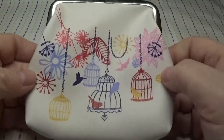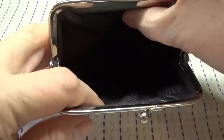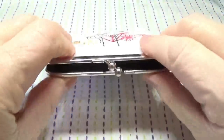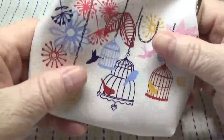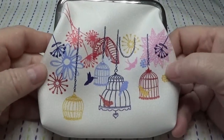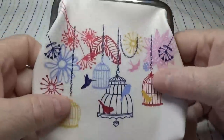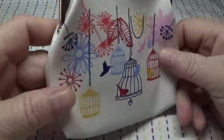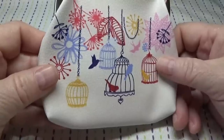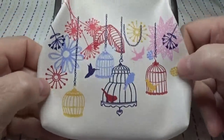I purchased this — I thought it was cute — for only 98 cents. It's a kiss-lock coin purse. I think it's very well made and has a nice tight closure. When I first saw it on the Temu website I thought it was embroidered, but it wasn't. The coin purse is a little larger than I thought it was going to be, but I like the little birdcage design on it.